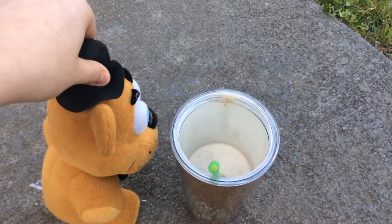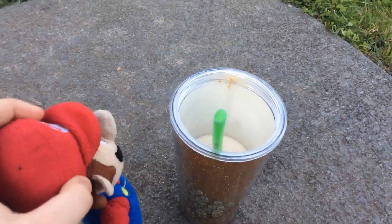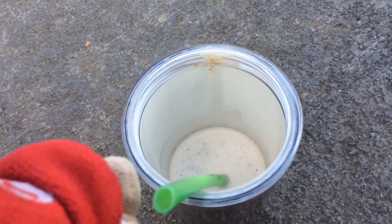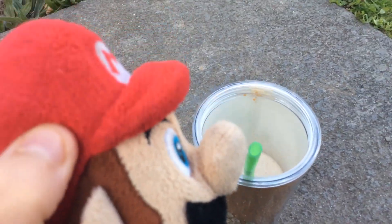Mmm! Butterfinger milkshake? Hey, that's my milkshake. Get a crispity, crunchity, and liquidy Butterfinger milkshake. Nobody better lay a finger on my Butterfinger.